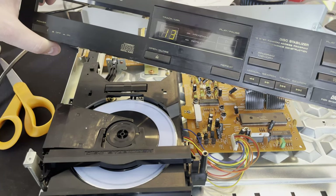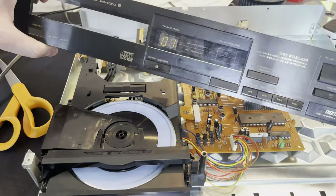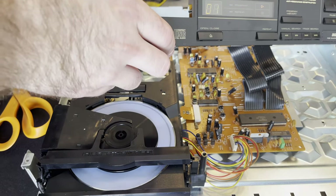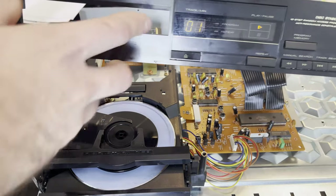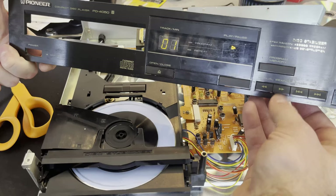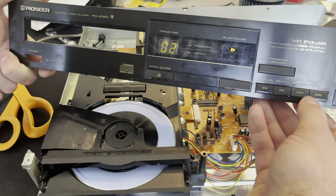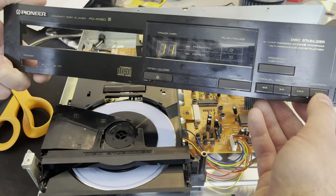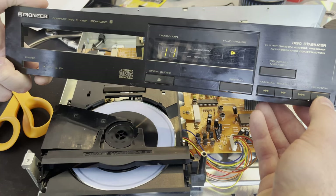I've got this all assembled again, and we can see it found 13 tracks — that's a good sign. Hitting play, and it took a while but it did eventually start playing the first track. It's not making any of those grinding noises. Skip to track two — works fine. Skip to one of the much later tracks — yeah, still working fine. That's a great sign.